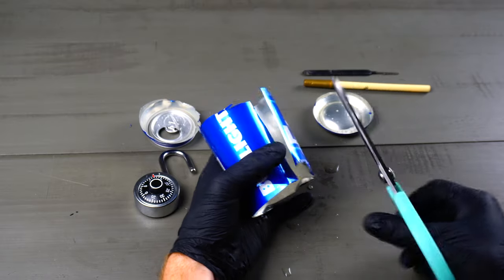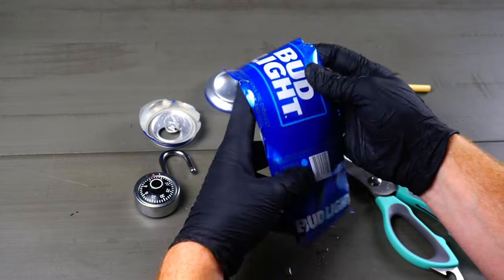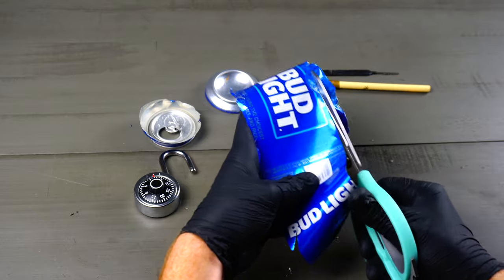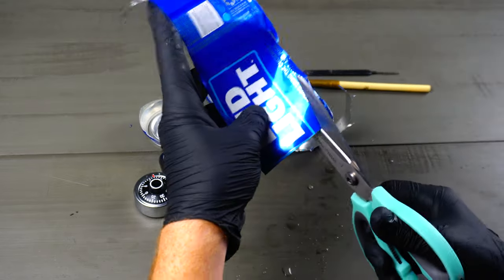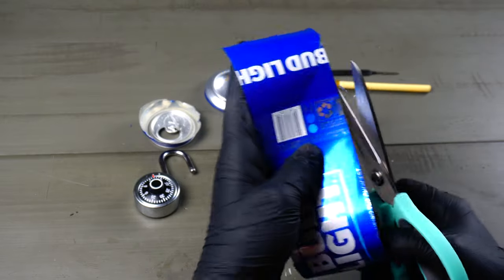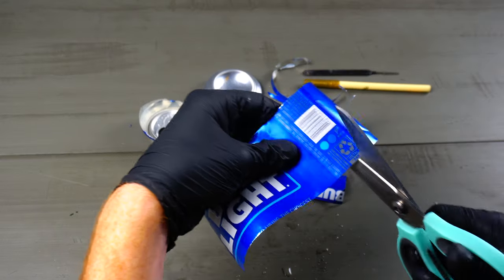Now we're gonna cut right down the center right here. We're gonna go ahead and open this up. Next we're gonna cut off both sides just to get rid of all those jagged edges — flip it over, do the other side.